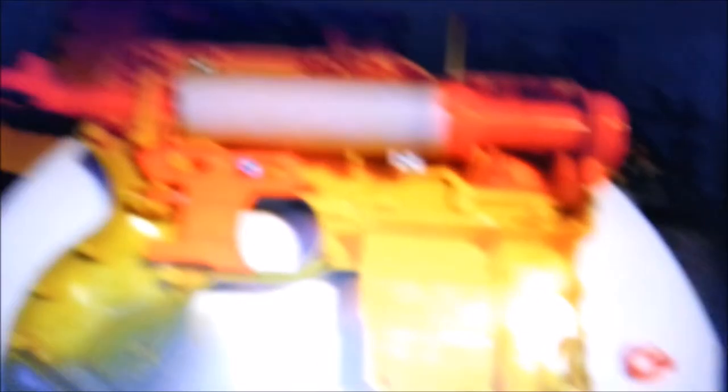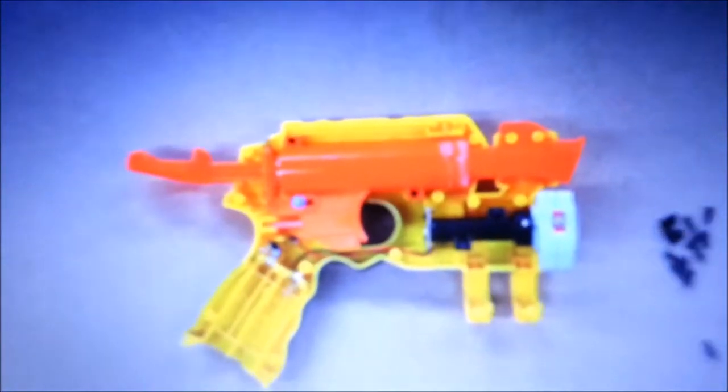Here's my Element EX-6. Here's my White Panther's internals. Here's my Night Finder's internals. Tell me there's a big difference.